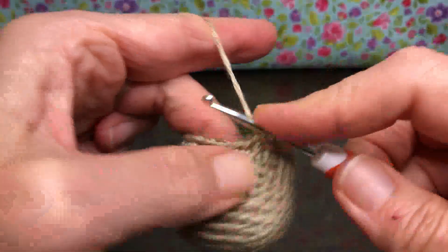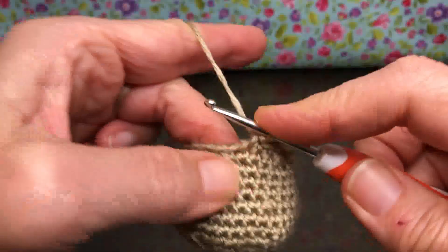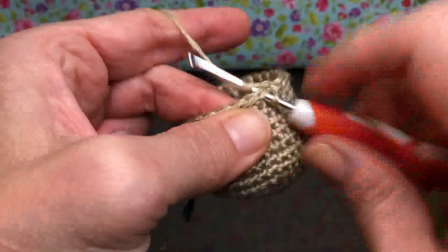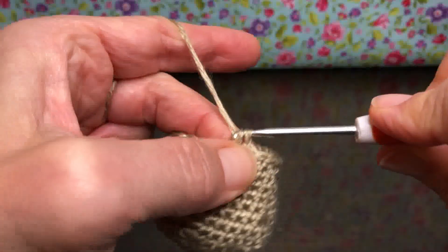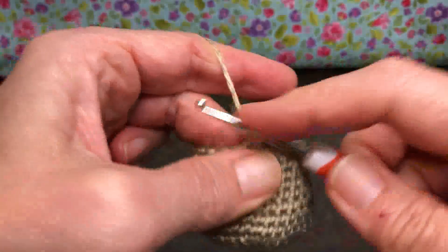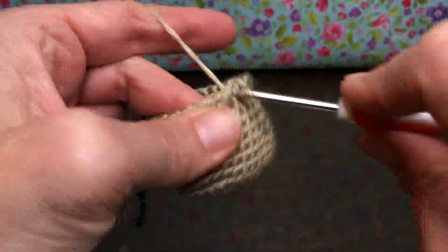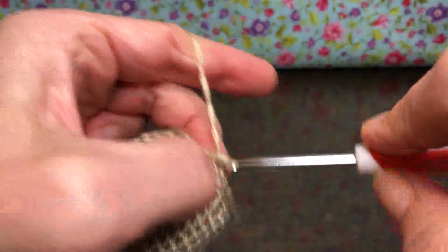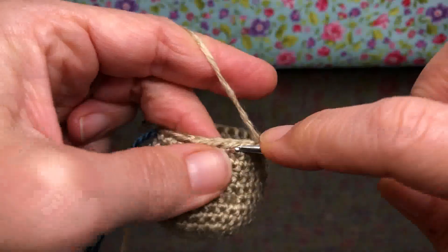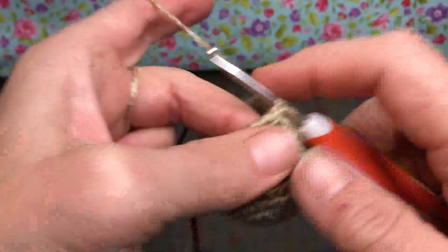If you wanted to make a striped cat, you could do that — just change up your colors every couple of rounds. I was thinking of striping the tail on this one. If you want to stripe the body that would be really cute too. Or if you use a variegated yarn it might make the cat look a little calico. Just some thoughts on different kinds of cats!